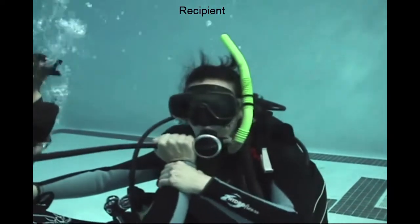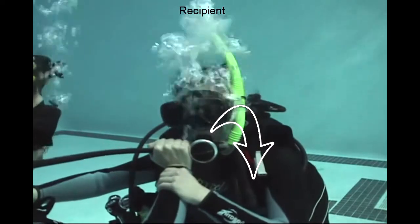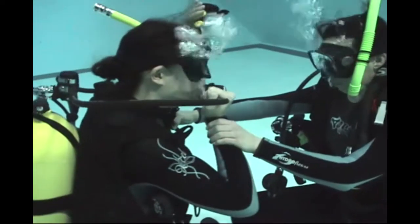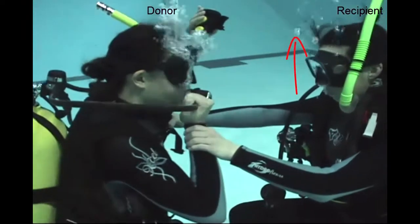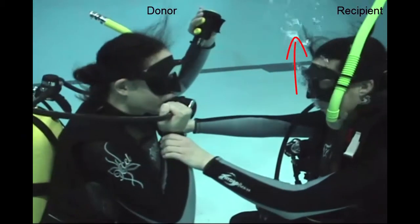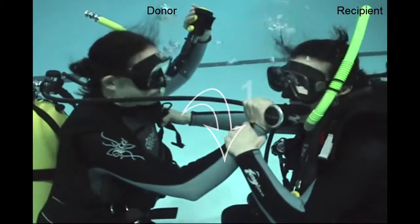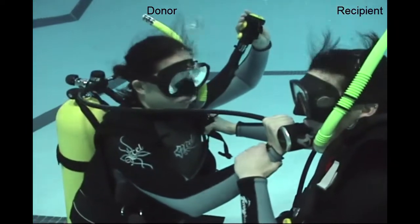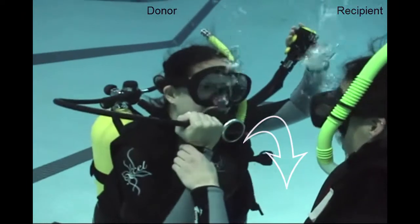When you pass the regulator, pass the mouthpiece down so the second stage doesn't free flow. Any time there's not a regulator in your mouth, you need to be blowing a steady stream of bubbles. Two quick breaths, mouthpiece down — two breaths, mouthpiece down so it doesn't free flow.